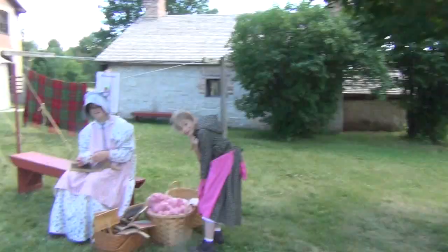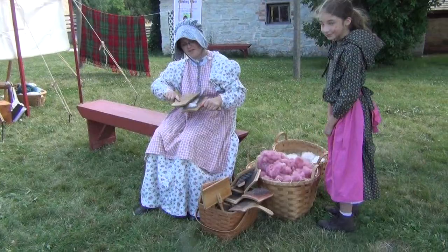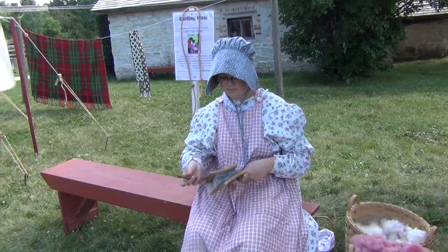Hello there YouTubers — and weavers and spinners. We're at Heritage Hill State Historical Park in Green Bay, Wisconsin, and Judy and I are doing a spinning and weaving demo. The park has a young lady here who's carding wool, and that's one of the first steps in the process of creating yarn.